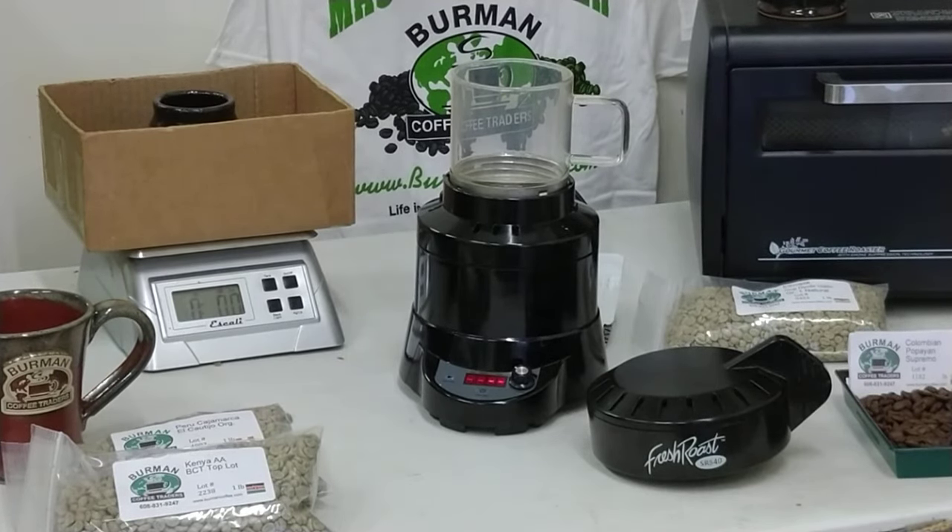Welcome to the Bourbon Coffee Fresh Roast SR 540 demo. These are a new generation fresh roast — they're exciting for everybody. They're about a 4 to 5 ounce roaster by default.